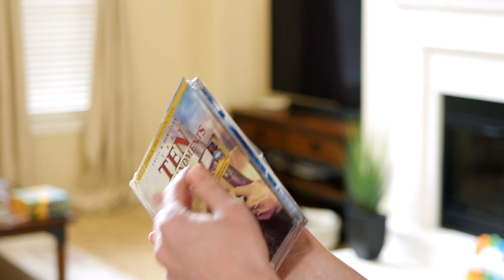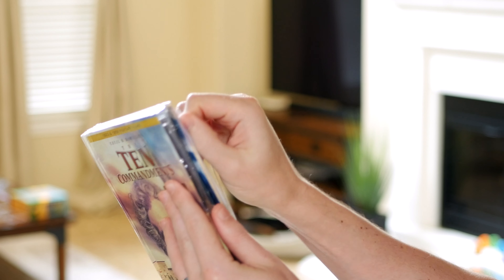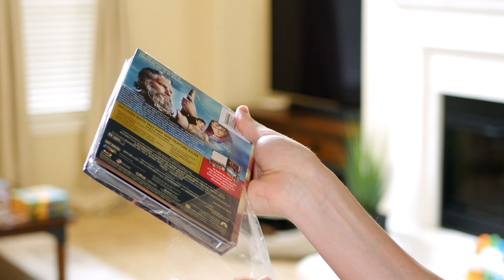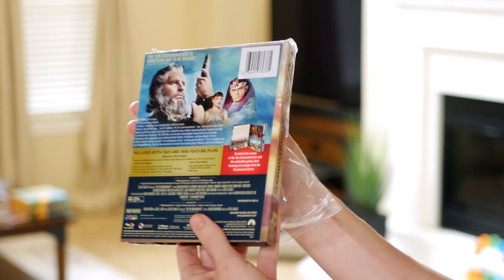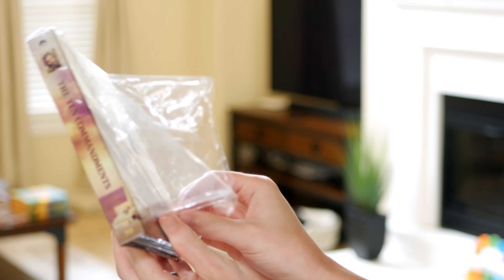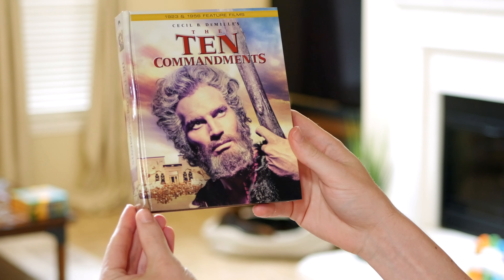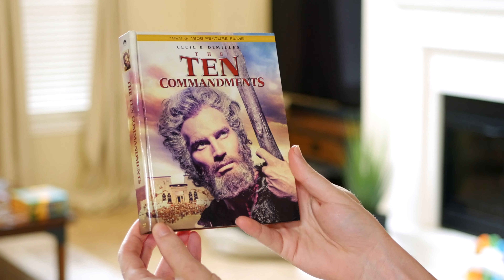I've already cut this open so it'll be easier to just open it. I'm a fan of these Digibooks — I've got a couple already. One is for The Exorcist, the other is the first two movies from the Ghostbusters franchise. So yeah, we already kind of knew what the thing looked like.